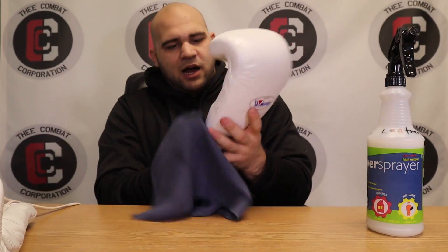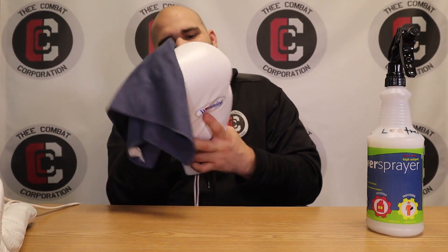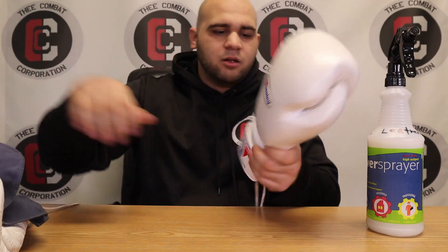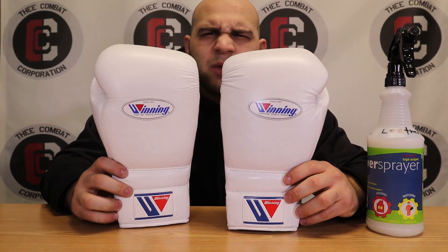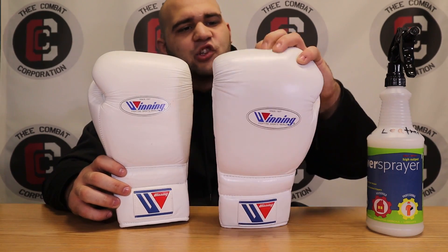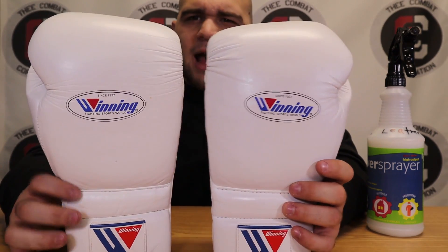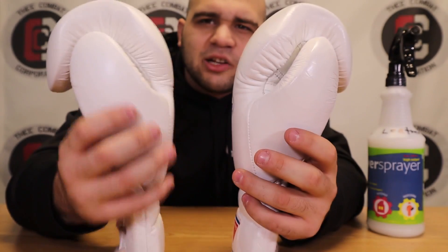Let's do the rest of the glove — I'll be generous just because they're Winnings. Put just a touch more onto the cloth, and get the palm, inside the thumb, underneath the fingers. And if you look at that, it looks like a brand new glove. You can see the shine and the hue of the left glove that I cleaned — it's a lot softer. Compared to this one, this shines and it looks just whiter to me. The uncleaned one looks a little dirty.